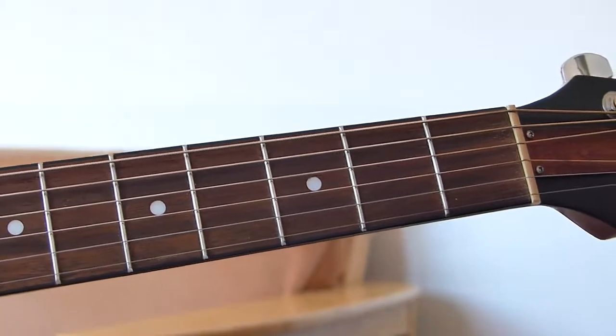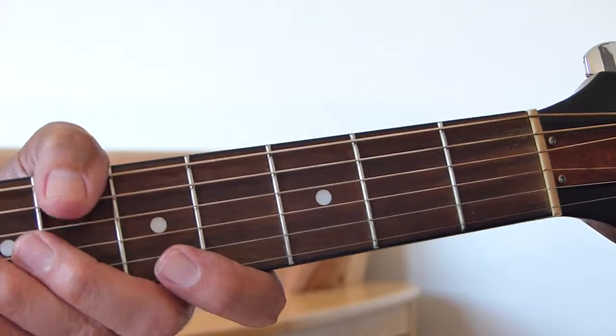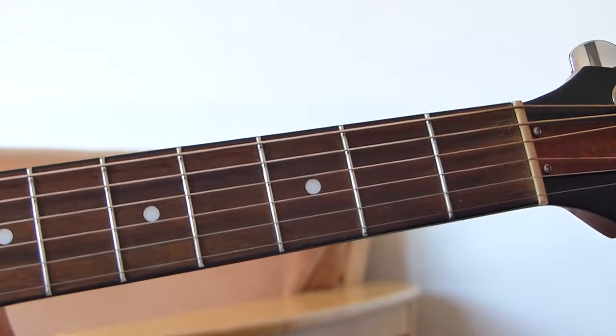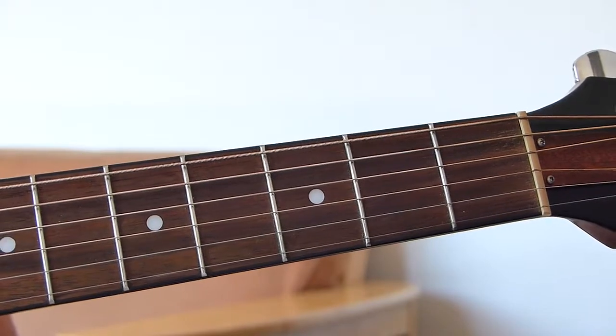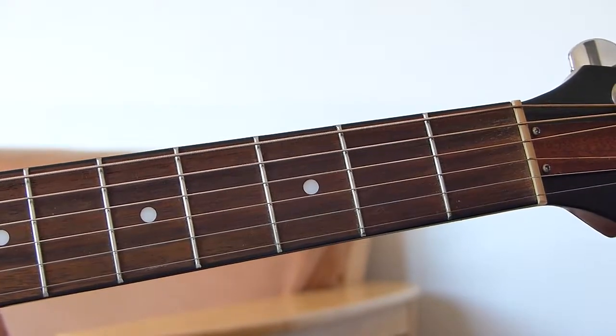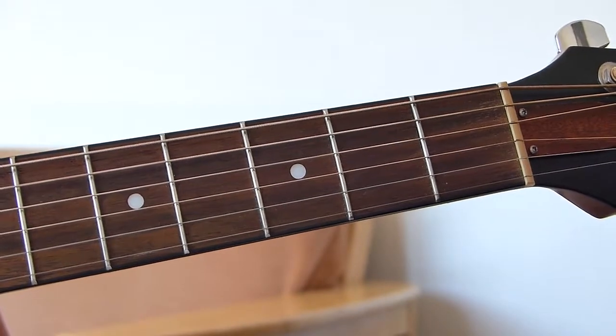There we go — quite a shortened version, saving your ears. Right, first of all, let's get to the lesson. I am in E open tuning, so basically my guitar is tuned to sound like an E major chord.